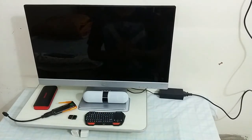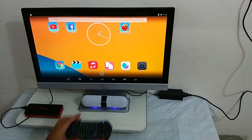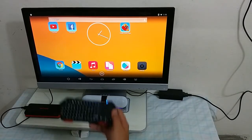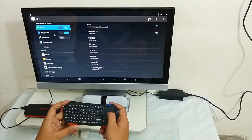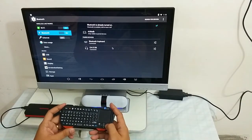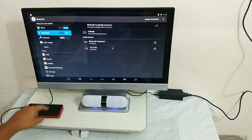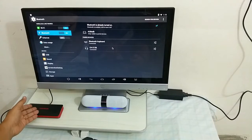Let me connect all the devices together and come back soon. We are done connecting all the devices together and you can see I have connected my Bluetooth keyboard and my Bluetooth speaker at the same time. If you open up the settings, you will see both the devices are connected together. And I am powering up my Android stick using my power bank.